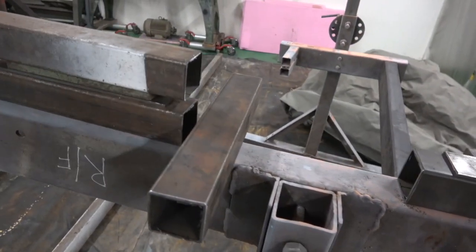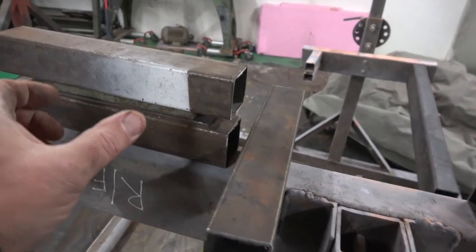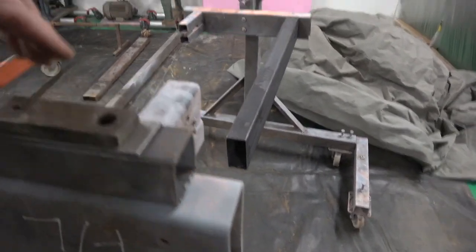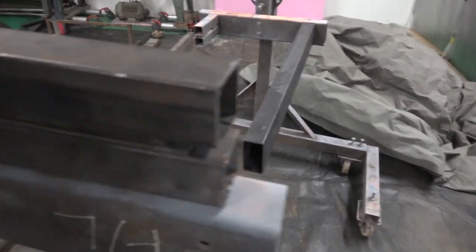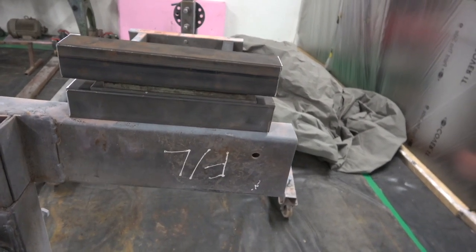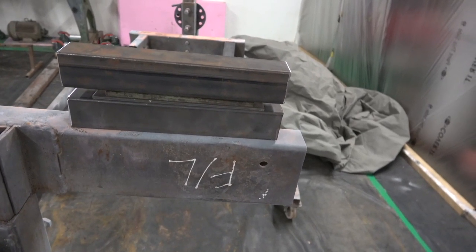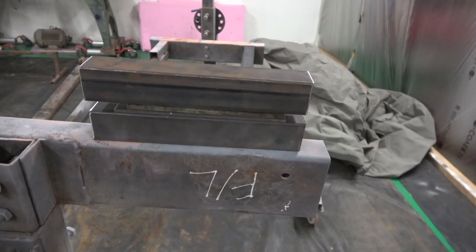We'll drill some holes on the outer side to paddle weld them, and then do a complete fillet weld all the way around where the two bars come together. We'll put the spacer in, tack that in, and then the bar on top. You can do the same thing with tubular bars — fit a round bar piece of round bar stock inside and use it as a slug to keep the bar straight and put more strength where the weld is, or either side of the weld.